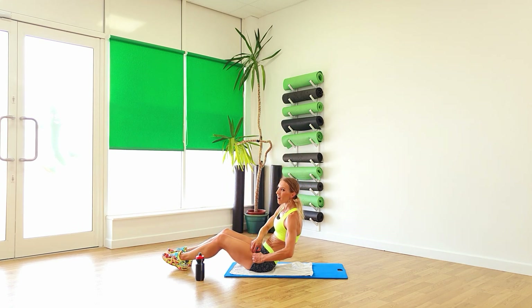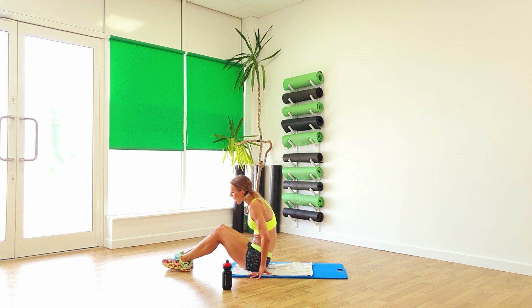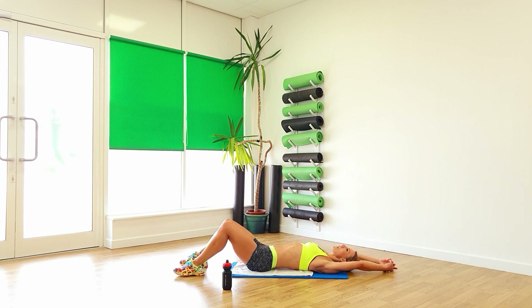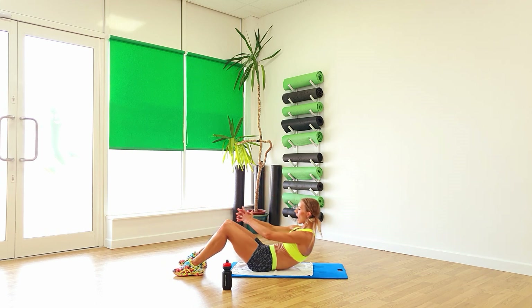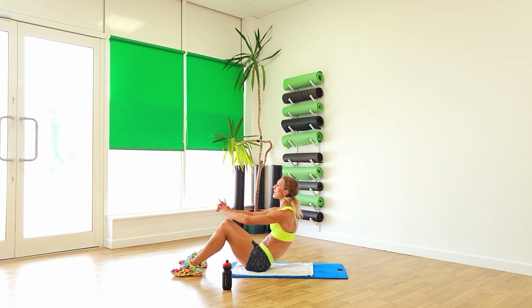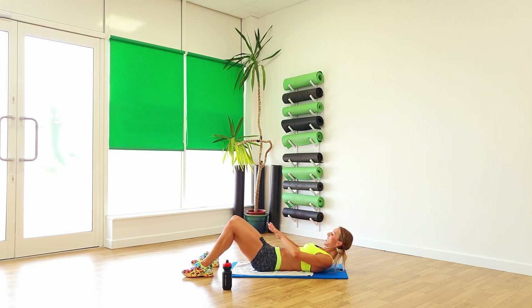Turn yourself around — I'm going to treat you to some lovely abs now. Space the feet out, knees bent, lie yourself down. Arms back, reach, and pull back. And again, reach and back. So breathing out as you lift up, breathing in as you come back down. And from there reach forward, go on, keep going, two, one. From there reach over to the side, and over to the other side — keep that nice and slow and steady. Okay, quick time, and lift, lift.